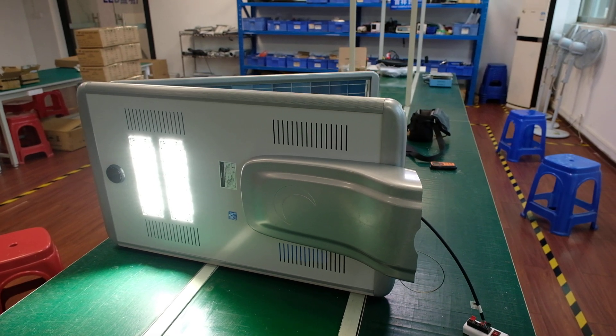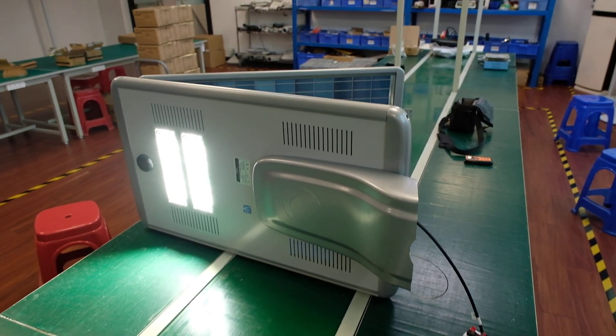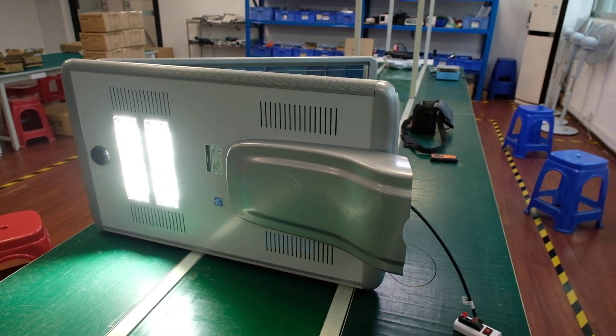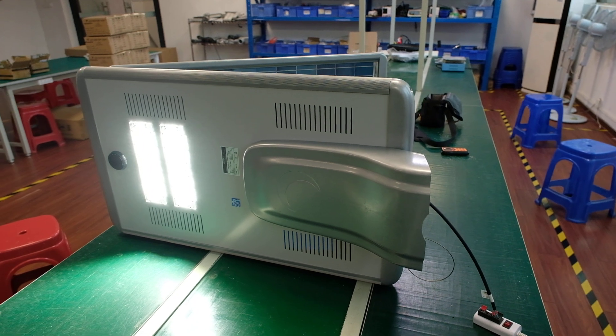Hello friends, this is a hybrid solar switch light. Now they are using the solar power, the battery is discharged the LED lamp.